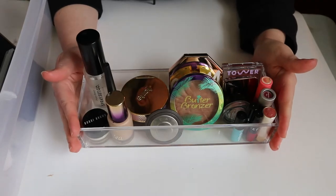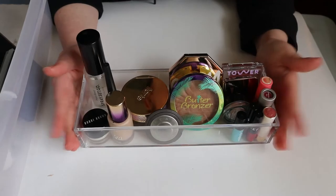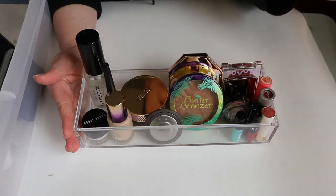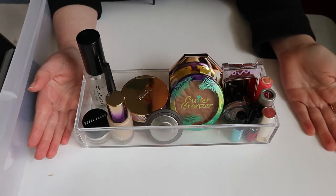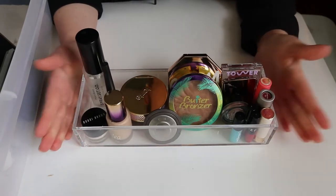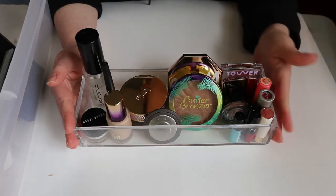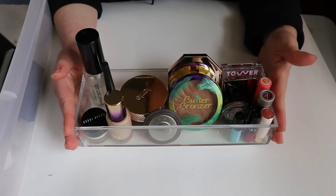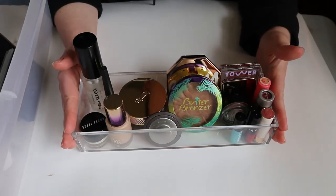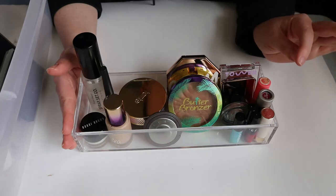Hey guys, welcome back to my channel. For today's video we are doing my Shop My Stash for spring. I usually keep my rotations longer because I don't wear makeup every day, so sometimes within a month I don't even have time to try everything. What I'm showing you here is almost everything that's in my full face project pan — whatever you don't see that I mentioned in my project pan video, it's already in my everyday makeup drawer.